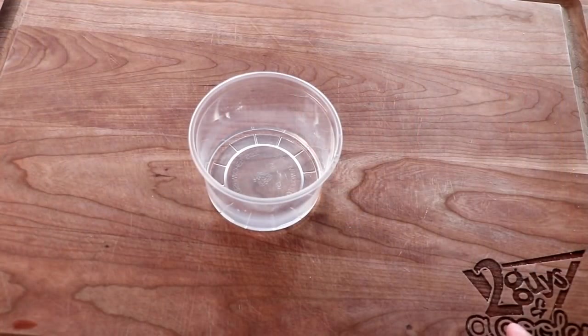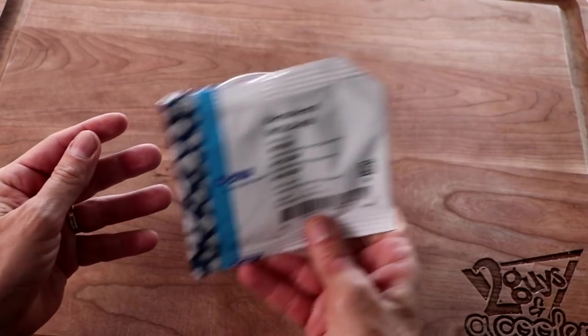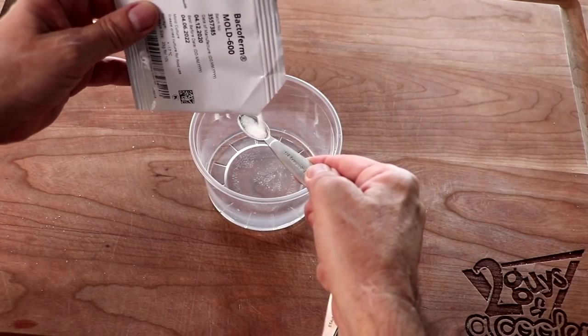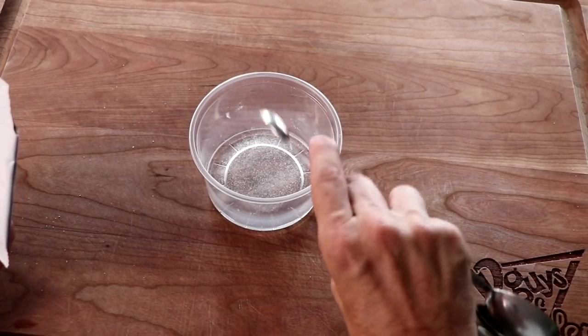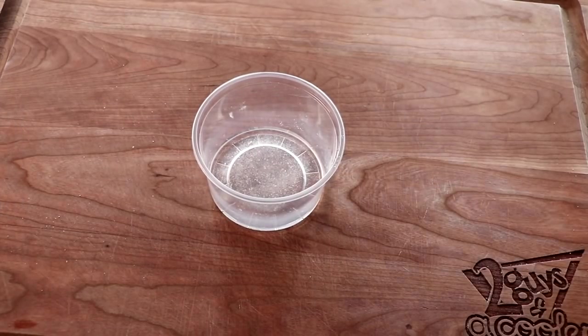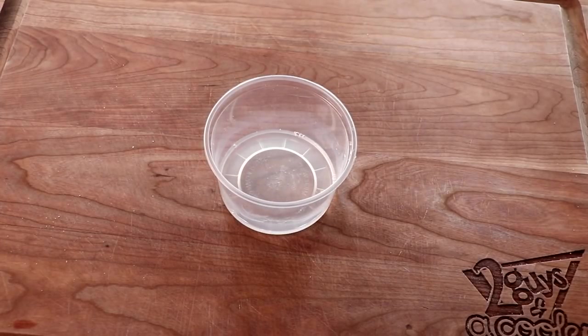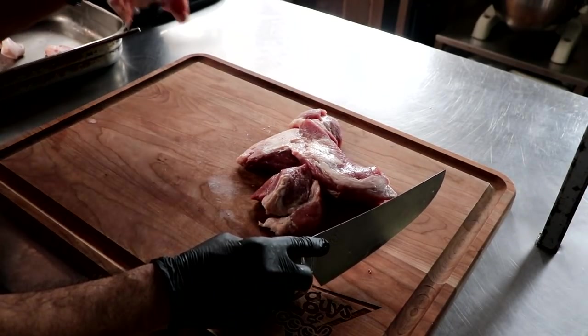Now let's make the hypnotic salami. We're going to take this recipe nice and easy. The first thing we're going to do is rehydrate our mold culture — I'm doing this a couple hours before I need it. This is a mold known as Penicillium Nalgia Vensi and it is a protective mold that's going to keep unwanted molds from growing on our salami.